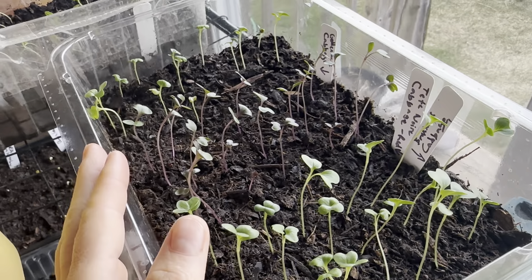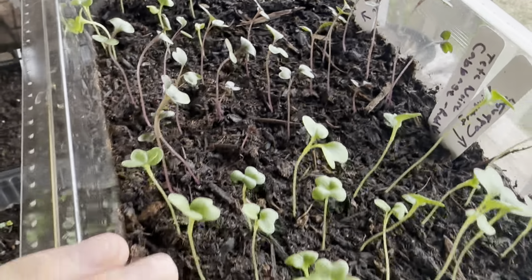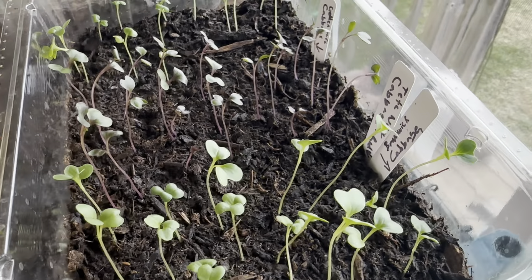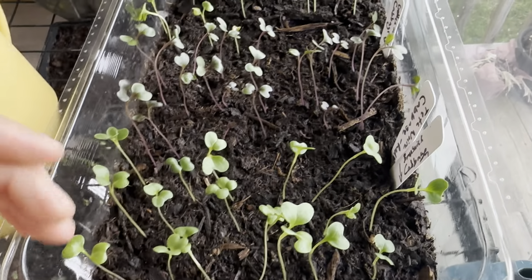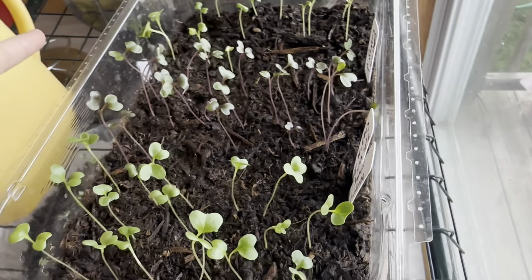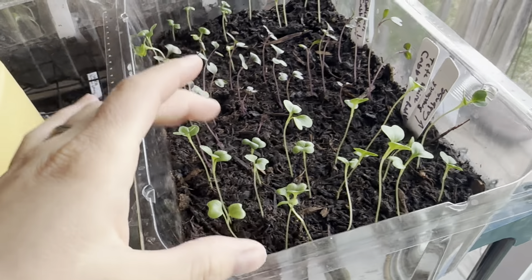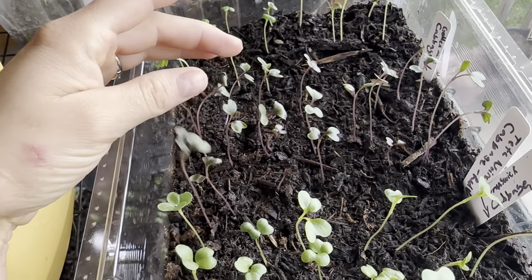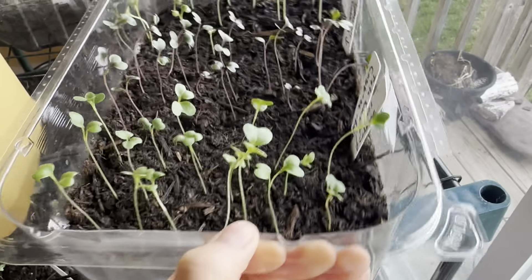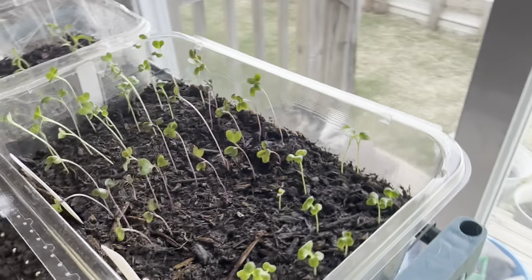Next we have cabbage. I wasn't as satisfied with some of these, but the Baker Creek ones are amazing — I'm not sponsored, I'm just saying that out of pure appreciation for how amazing they are. Almost every single seed came up; I think maybe one didn't. I have green cabbage and red cabbage — you can tell the difference because the stems are a little purplish in color. I'm going to go ahead and turn these as well to give them the opportunity to reach for the sun. Look how cute they are, like little clovers.